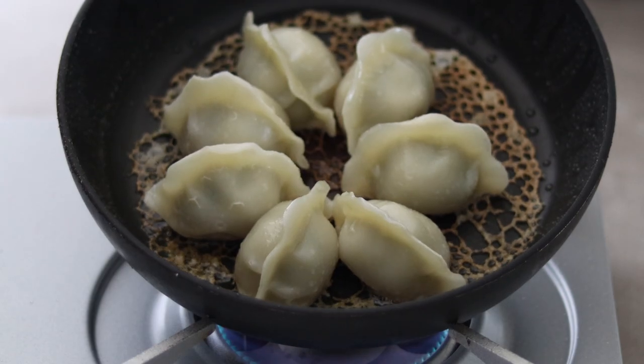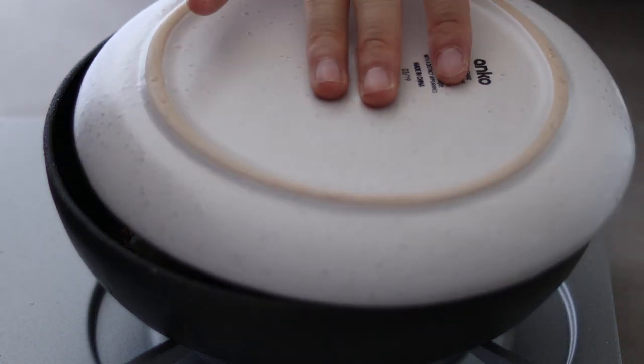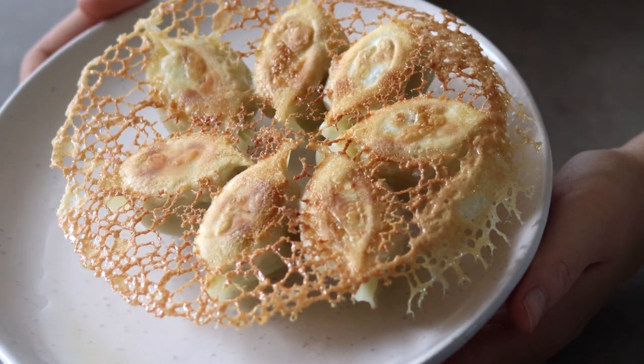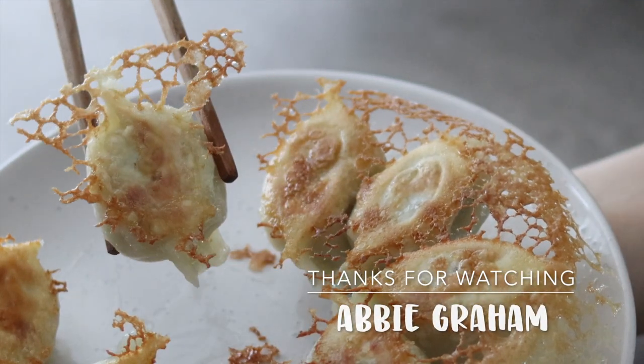When it turns to the color you want, turn off the heat, place a plate on top of the pan and flip them over. Do it over the sink to avoid any mess. And now you have a beautiful crispy skirt around the dumplings — it adds extra crunch to the dumplings.